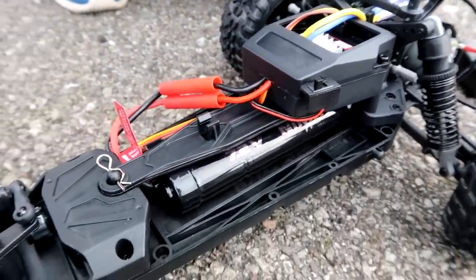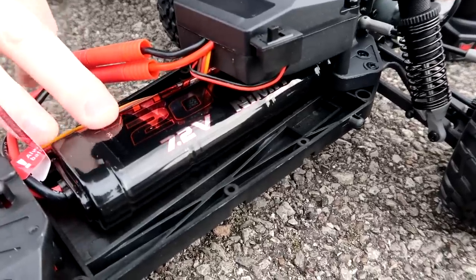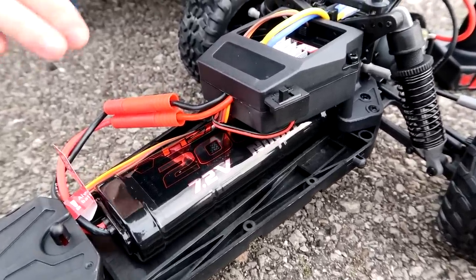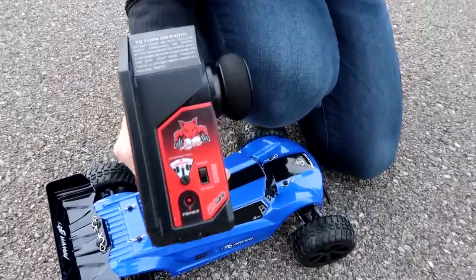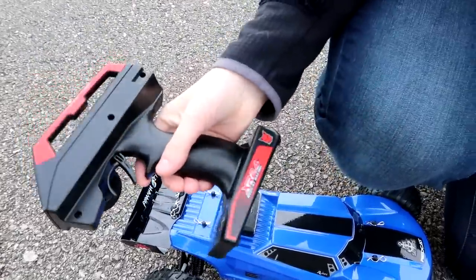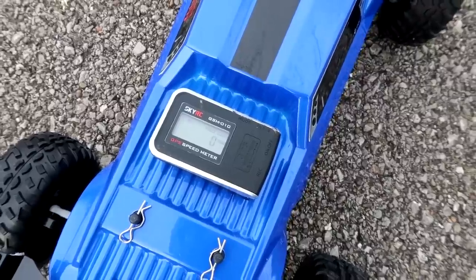You have the waterproof ESC here. The included battery is a 7.2 volt 2000 milliamp nickel metal hydride battery. However, you can run LiPo on this by just using a jumper on the ESC. Here's the included transmitter — it has the steering trim and steering reverse. It's pretty basic but it'll get the job done. So let's see how fast the Red Cat Racing Piranha goes — we are zeroed out.